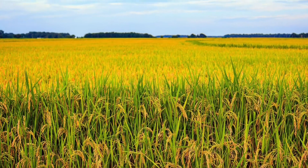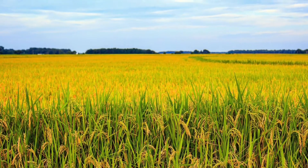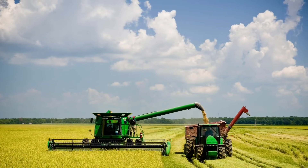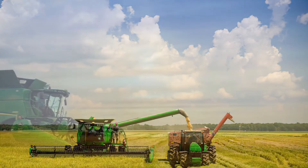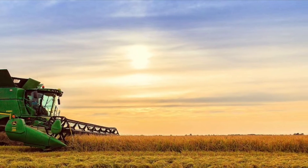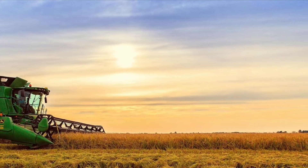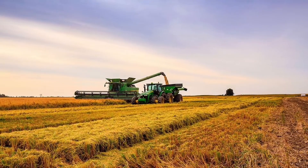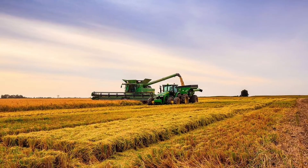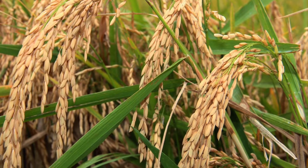The U.S. rice industry produces 20 billion pounds of rice annually. When you purchase U.S. grown rice, you are supporting many multi-generational family farms. There are six rice growing states in America including Arkansas, California, Louisiana, Mississippi, Missouri, and Texas. U.S. grown rice is high quality, consistent, sustainable, and provides natural habitats for wildlife.